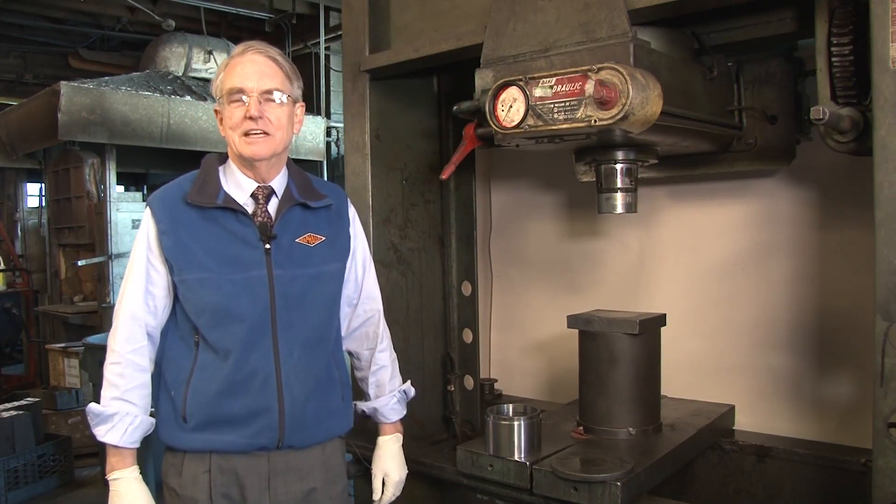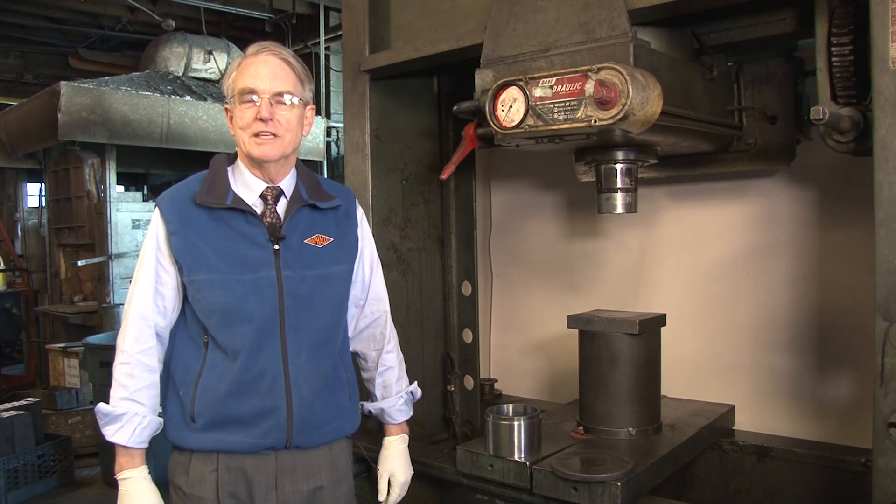Hello, my name is Eben Walker. I'm General Manager at Graphite Metalizing and today I'm going to show you two techniques for installing grapholite bushings in housings.